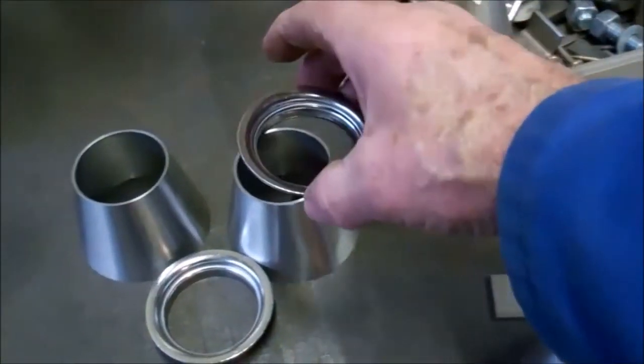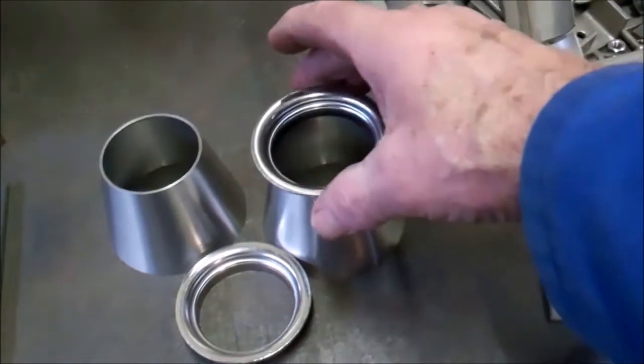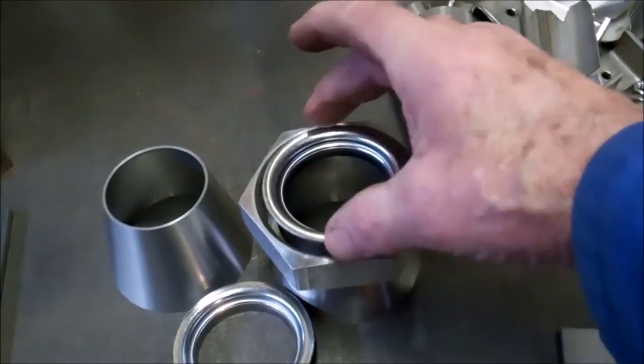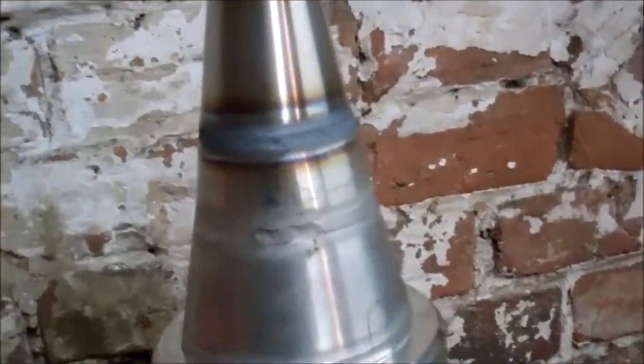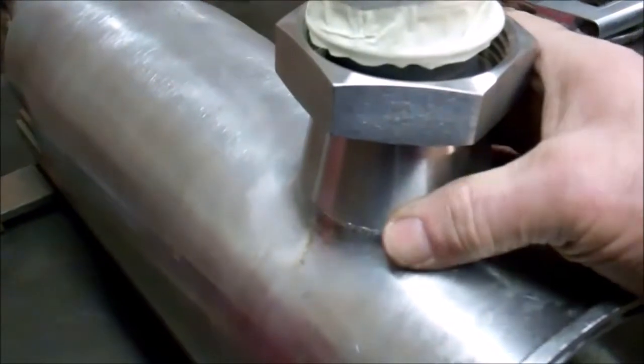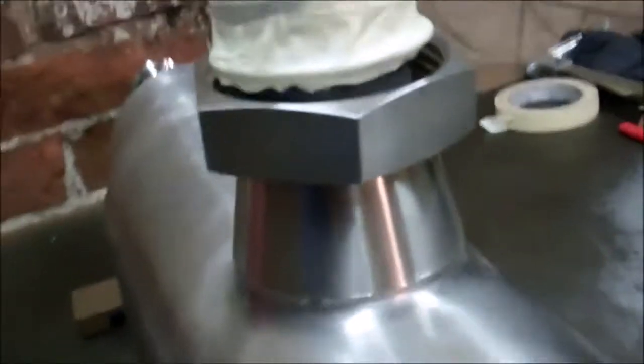These are the fittings that go onto the other cones. The nuts will go on first. I've got the end cones on. To purge those I had a blank inside across here so I didn't have to fill the whole cylinder with argon. Now I'm starting to weld this cone on - just purging this one so I don't have to fill the whole cylinder up. I've bent a piece of metal on the inside and sealed it with masking tape, so I'm just filling this cone with argon.